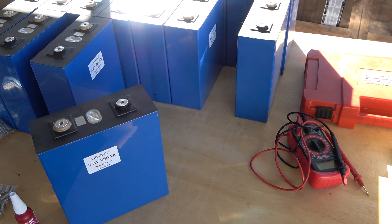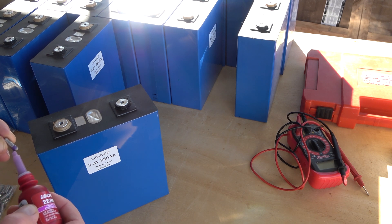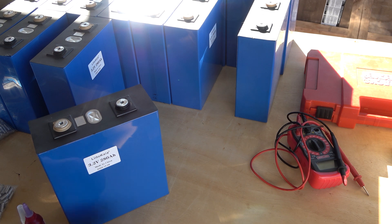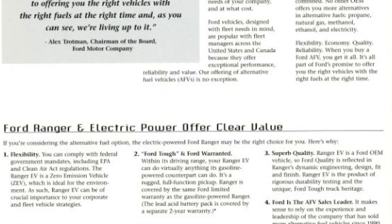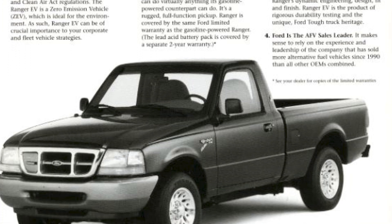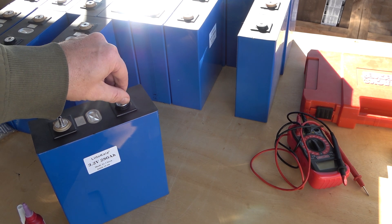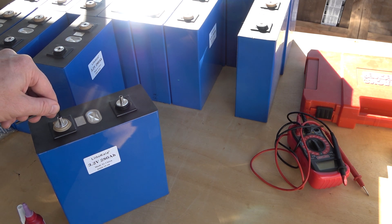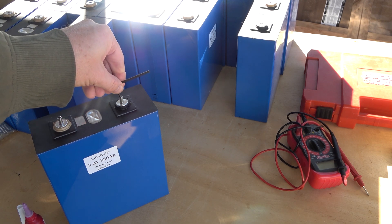Ford actually gave up a little bit in terms of range on the Ford Ranger Electrics in order to ensure they were fully capable. If you took a Ford Ranger Electric out on a 50-mile run alongside a gas-powered Ranger, they'd have the same payload, the same power, the same acceleration. Ford was very keen on making those Ranger Electrics as capable as their gasoline counterparts outside of essentially range and refueling time — everything else was nearly identical.